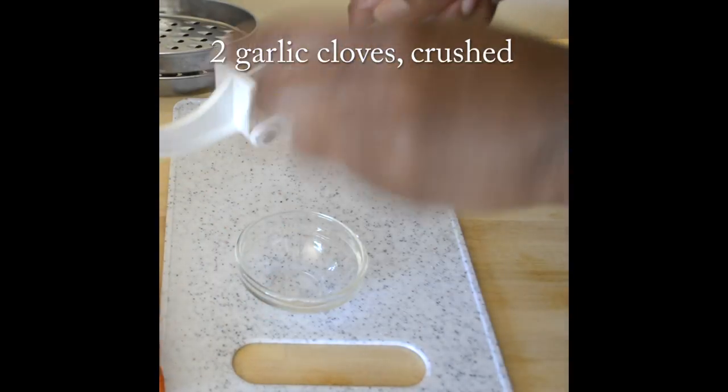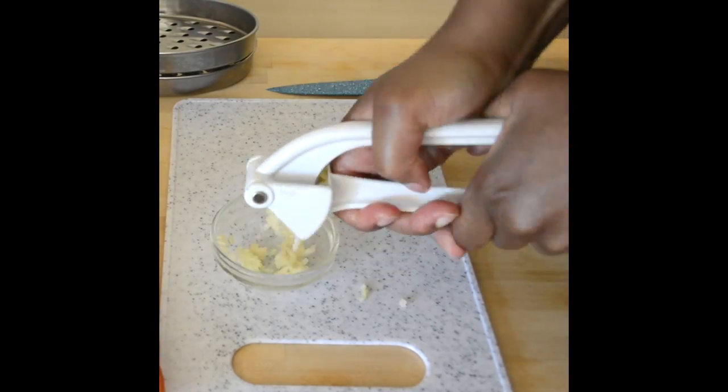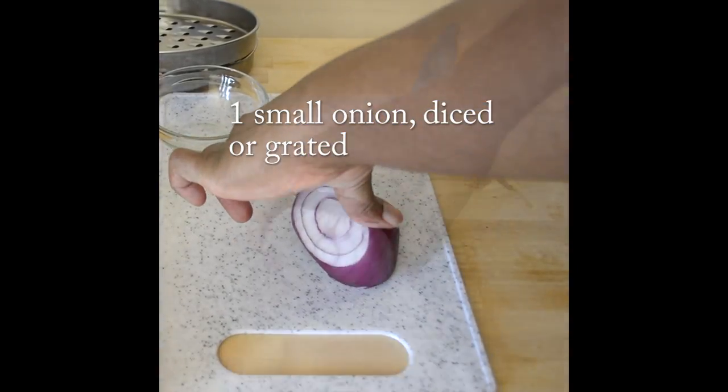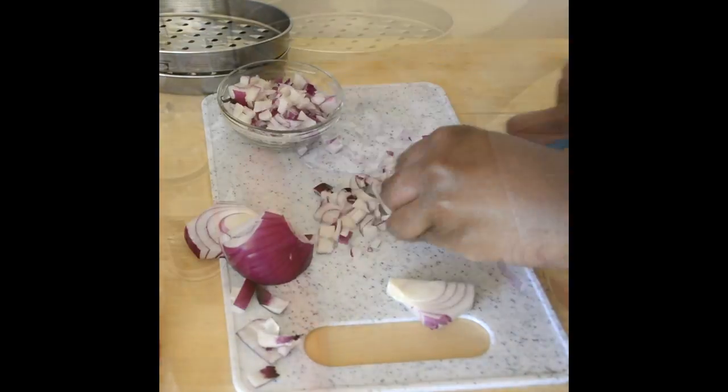You'll need two garlic cloves, crushed. Approximately one small onion, chopped — you can chop this finer than I did. And then you'll need one medium sized carrot, grated.